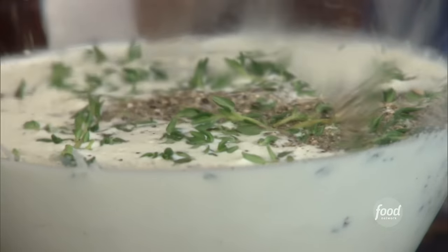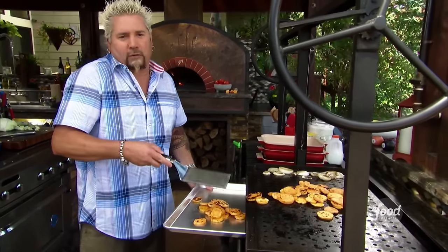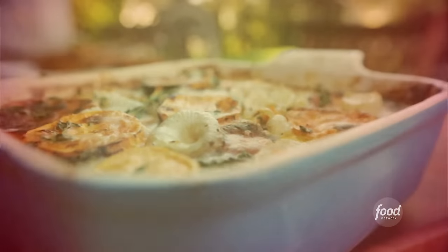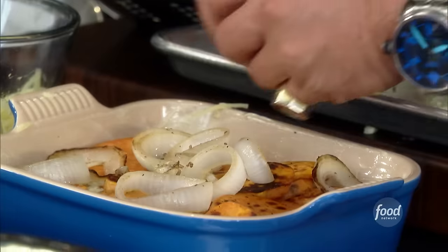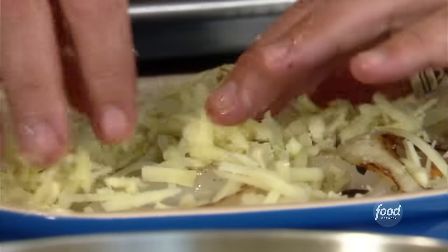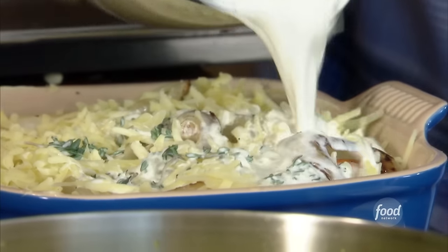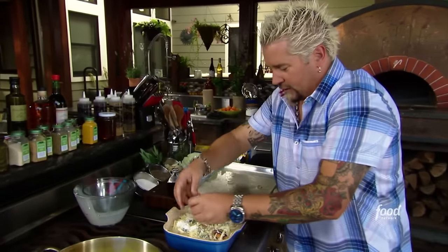A little bit of thyme in there — they're going to steep a little bit in this half and half. Little salt and pepper. This is sweet potatoes that have gone savory — the thyme in the half and half, the horseradish. I got some Vidalia onions and I'm looking for that color. I don't want boring gratin that just looks like it's been sitting there simmering in milk. So the gratin was three layers: I layered it with the Gruyere, then you put the sweet potato, then you put the caramelized onions, and then you repeat that three times. Then you put some more cheese on top.